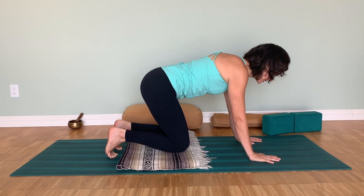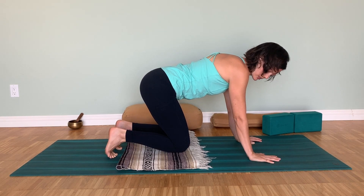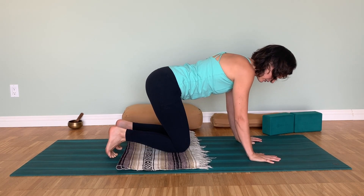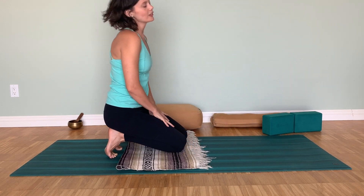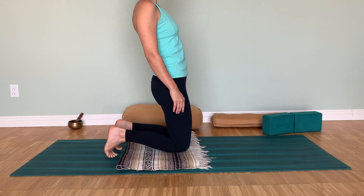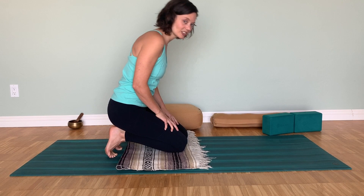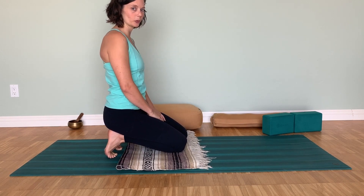You can stay up in tabletop position and work on opening up through the toes, especially if the feet are very tight. You can also come standing for a slightly different sensation, lean back a little bit, or for more intensity, sit the hips all the way back towards the heels.